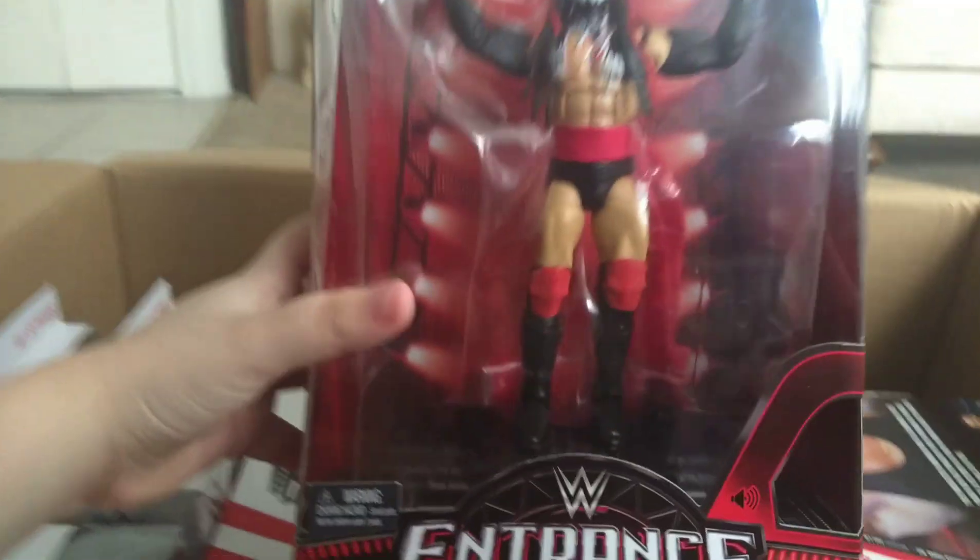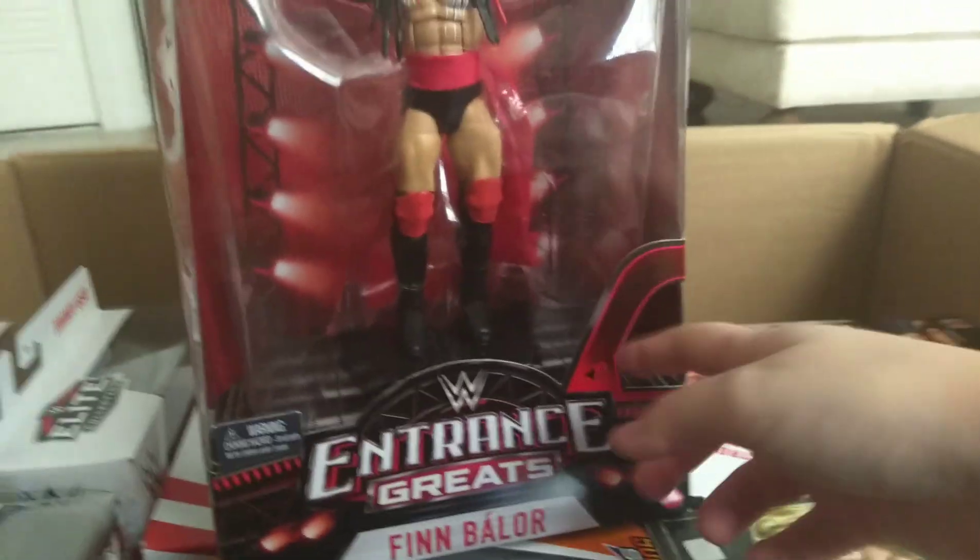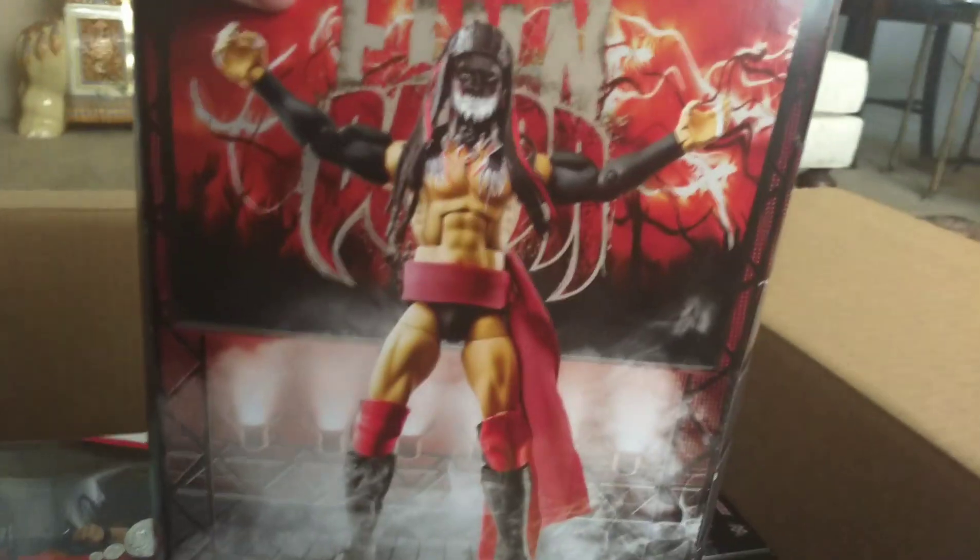This is the Entrance Greats Finn Balor. Beautiful stuff so far.